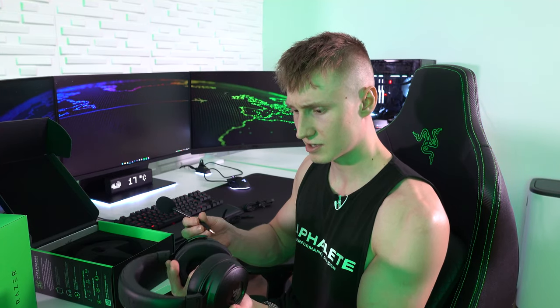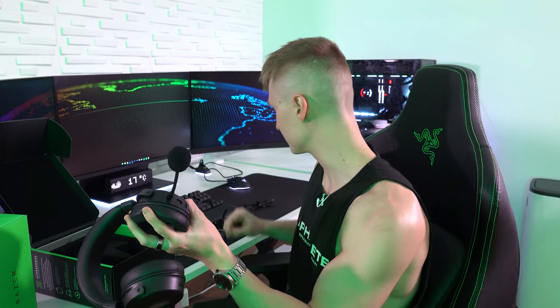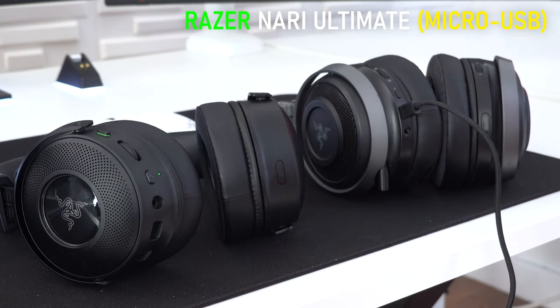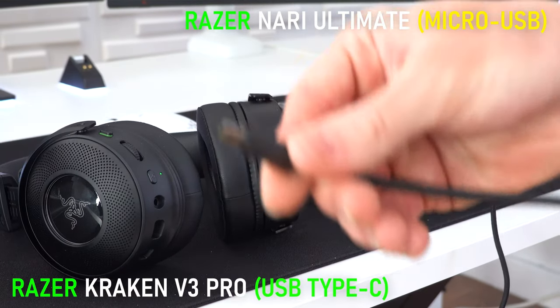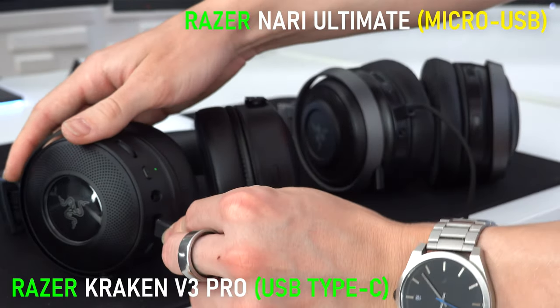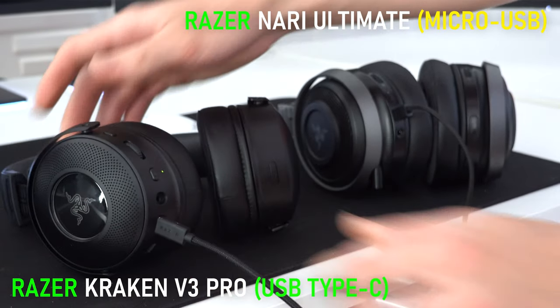As I mentioned earlier, this headset comes with a detachable microphone that we can plug in just like this. Razer have finally done away with micro USB — instead of previous Razer headsets using a micro USB cable to charge, this one is using a Type-C cable.